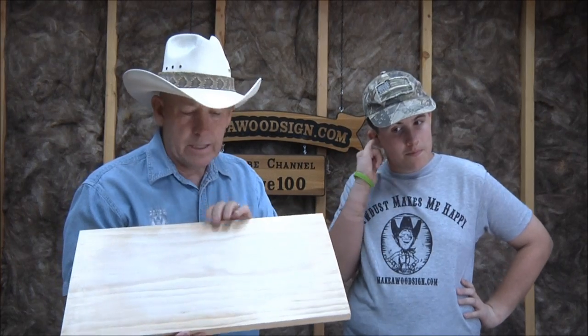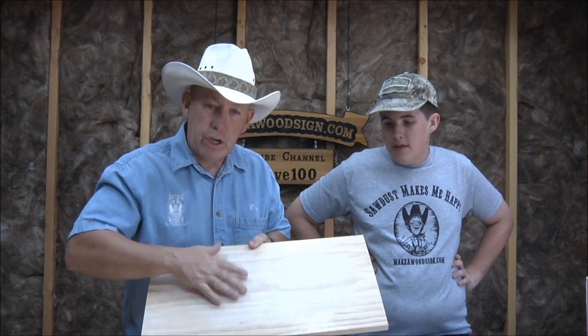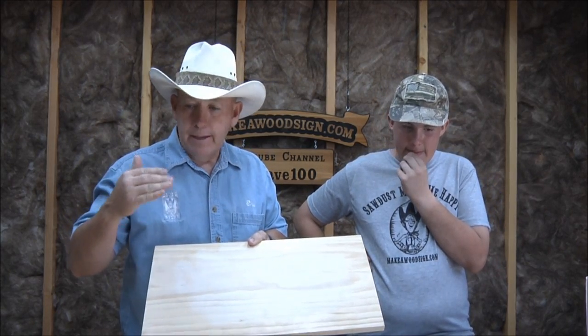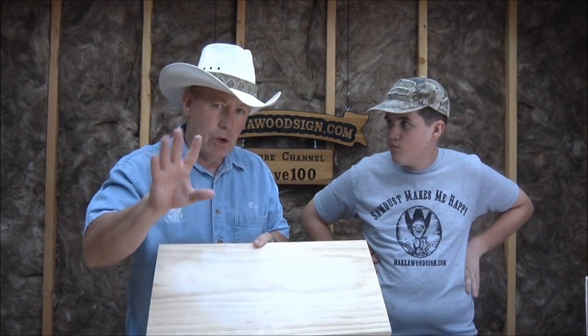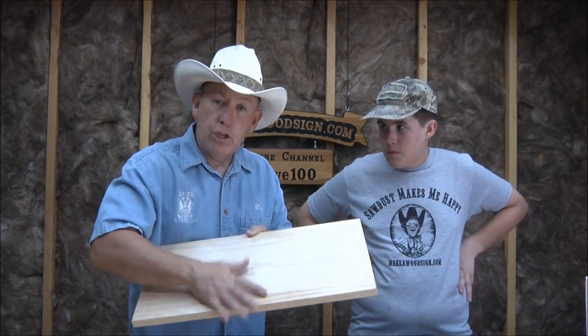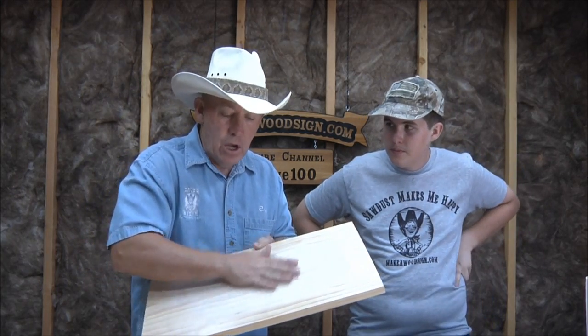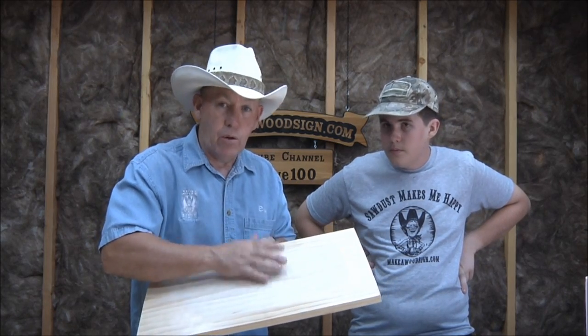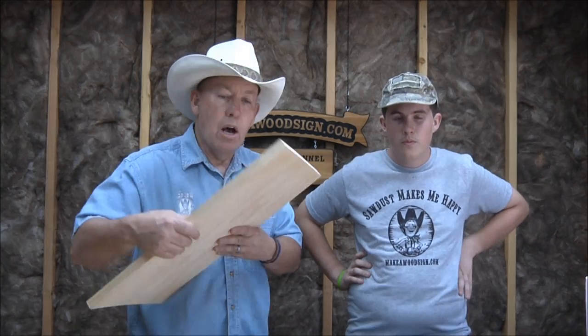It's going to say 'Eric's Room' at the top and 'Keep Out' on the bottom. We're using a piece of pine, about 21 inches. We've already started the process — we're going to do the transfer with acetone. Normally I put sanding sealer on my boards, but I don't like it for the transfer process, so Eric sanded it down and we're ready to do the layout.